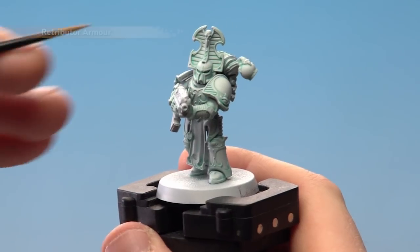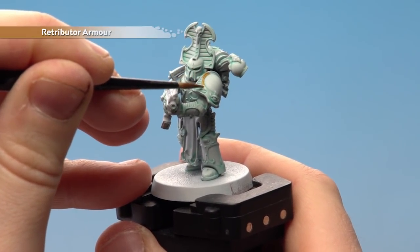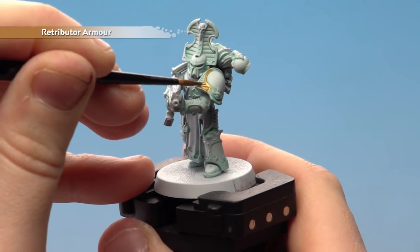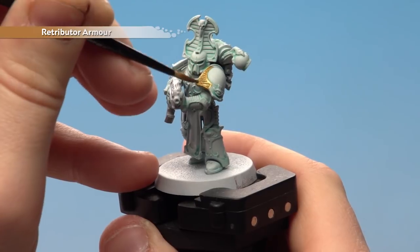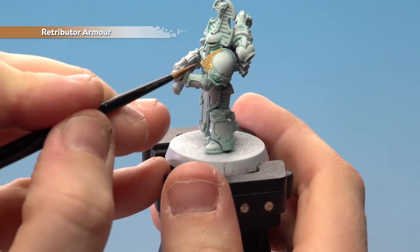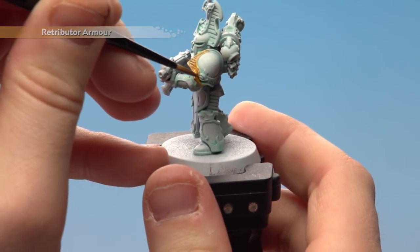With the armour panelling now dry, we're going to apply Retributor Armour to all the trim. I've thinned this down with two parts water to one part Retributor Armour — that's just to make it a lot easier, especially when painting over white areas, just to fall into those recesses. You might find you get a natural highlight as well. I'm using a medium layer brush for all the trim.